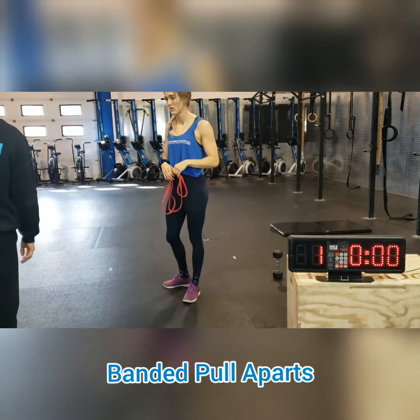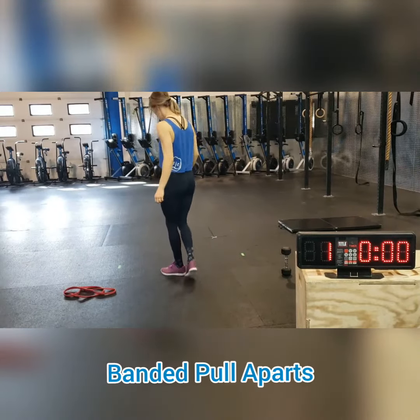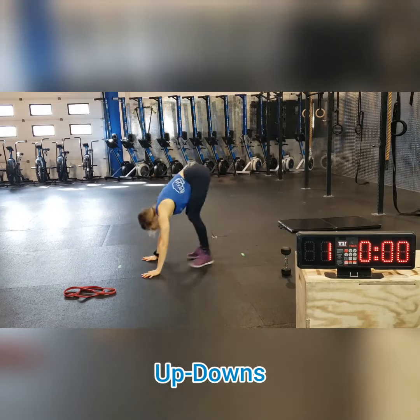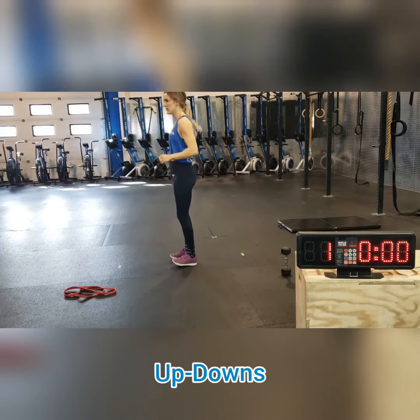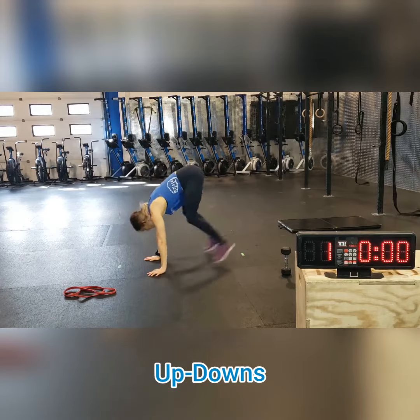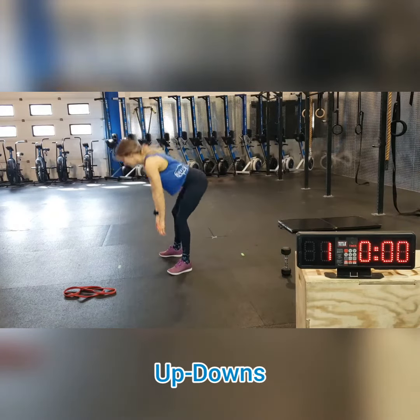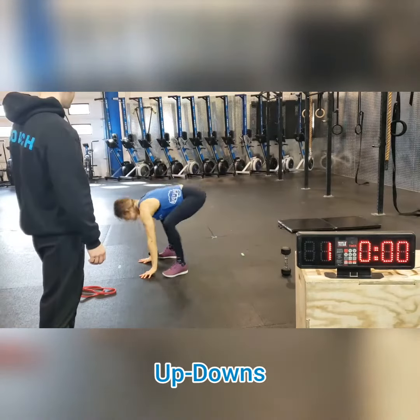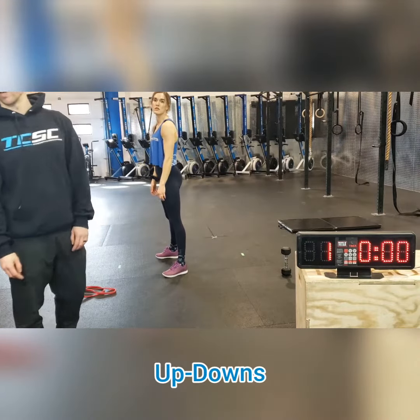Third thing is up-downs, which is kind of like an athletic version of a burpee. If you want it to be faster, you can go through a couple. It's a burpee without the push-up, and you don't necessarily jump either. You just scream your feet towards your hands as quickly as you can. There are lots of reps, so that'll add up quickly.